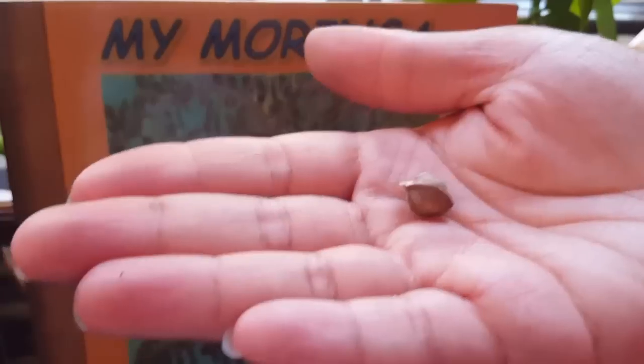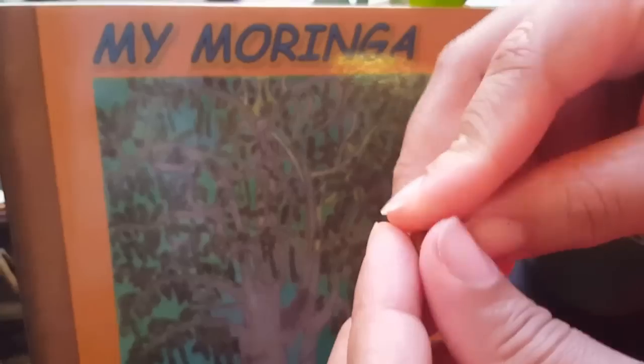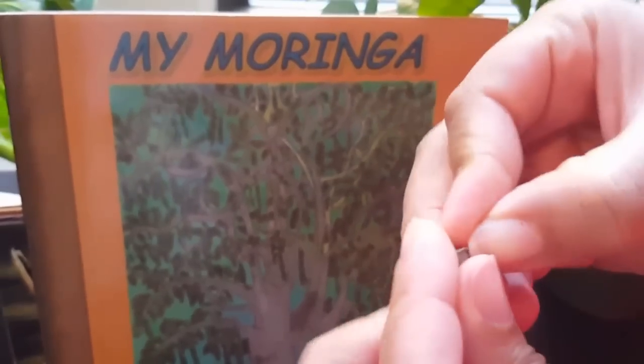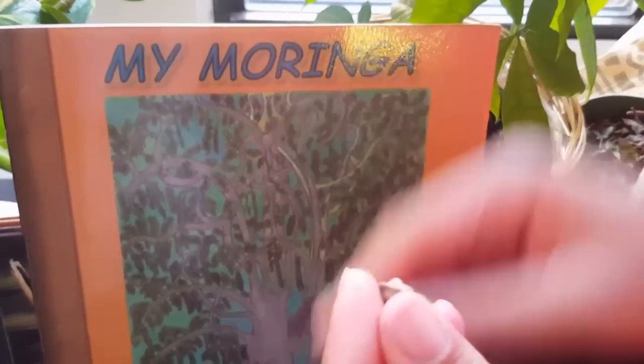How to eat a moringa seed. The first step is to crack the outer shell. You can do this by using your hands or your teeth. Think of it as cracking an egg shell.